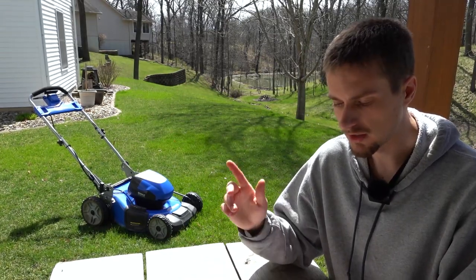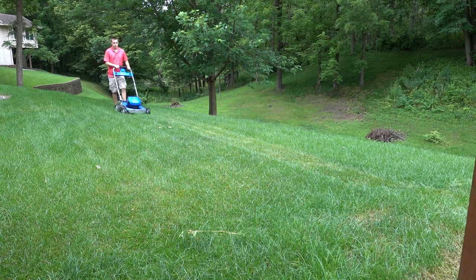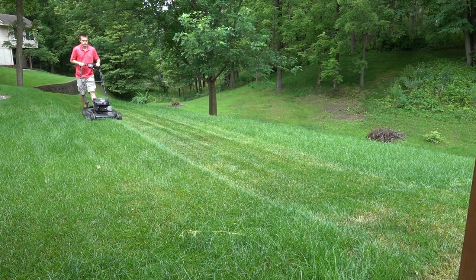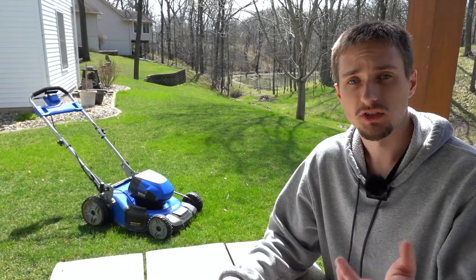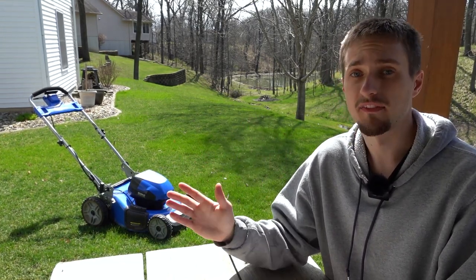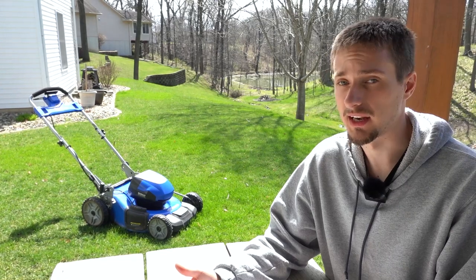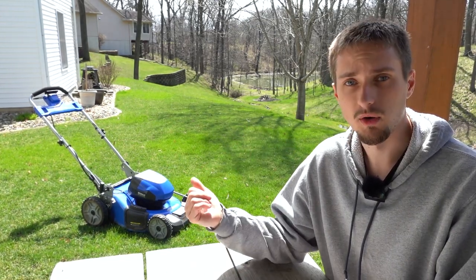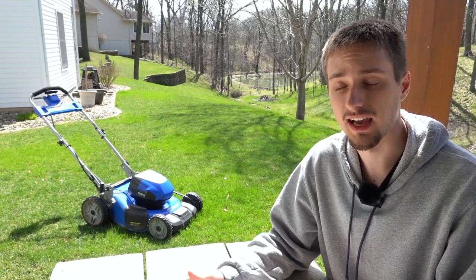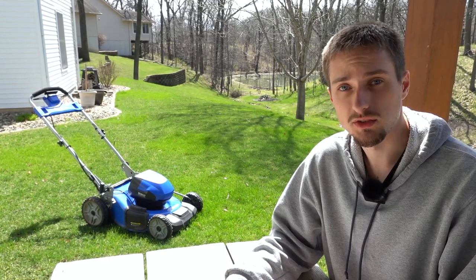Jumping right into the pros of this mower: obviously because it is battery powered it is extremely quiet. As you just heard from those two clips, you can see from a regular gas powered equivalent that this mower is significantly quieter. In a residential neighborhood you can pretty much use this mower any time of day and not disturb many people at all. Even using this mower outside the house, 10 feet away, you can barely hear it inside.